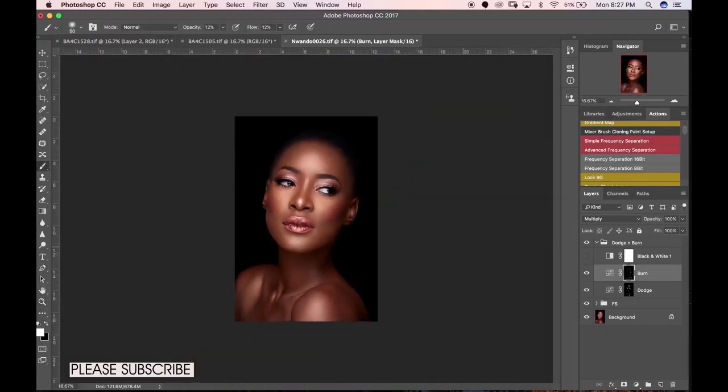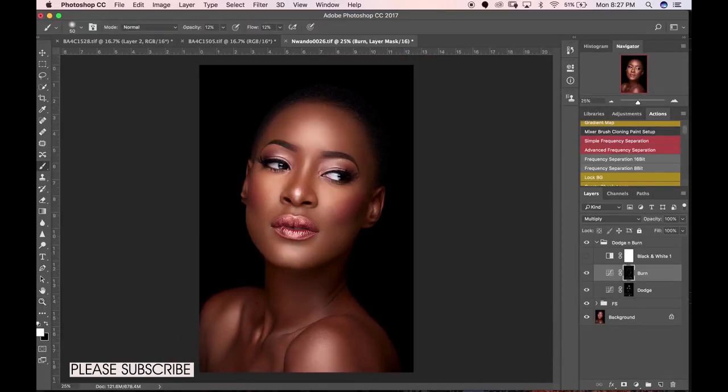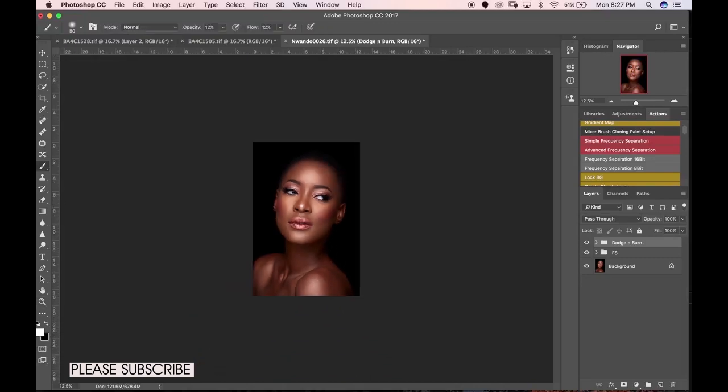It's not easy to talk and retouch at the same time! For our global dodge and burn — here is our before and our after. Looking at where we started, from raw file processing to frequency separation and now dodge and burn, we've made real progress on this image. Thank you for watching — make sure you practice your dodging and burning a lot more than I showed today. Take your time and you'll definitely get better results.